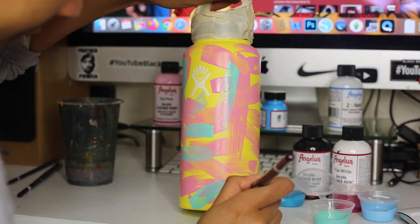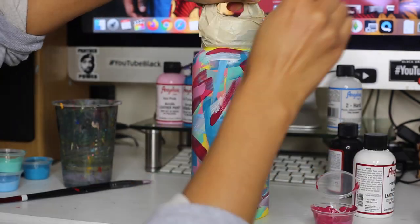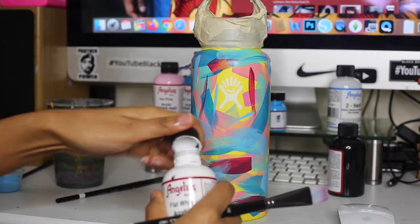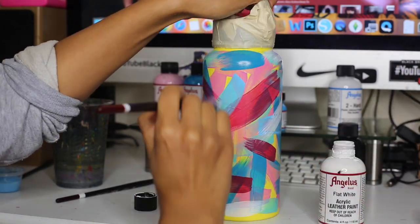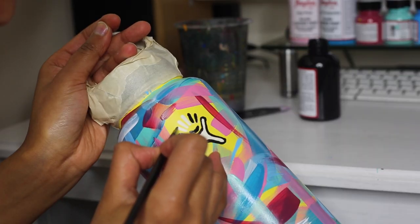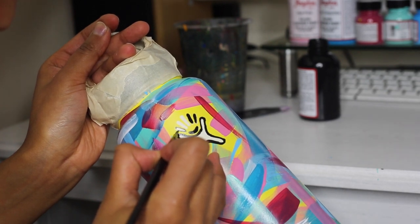Make sure that you do one layer, then the next, then the next, and then come back and add some more colour. White really helps bring it all together. Using Angelus's number two round brush, I decided to paint the cute little Hydro logo with a nice outline.